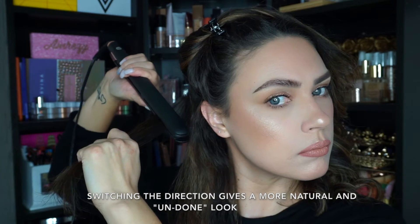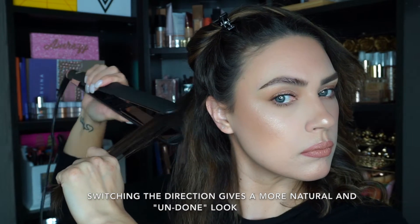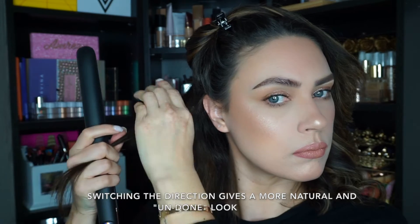Towards my roots, I just go with the iron maybe once or twice, maybe three times depending on how curly my hair looks. But I go between an inward curl and an outward curl.